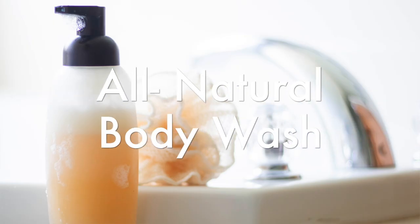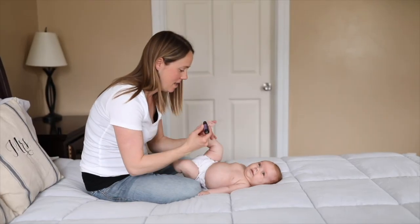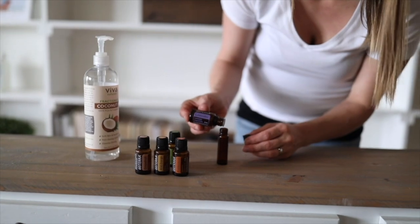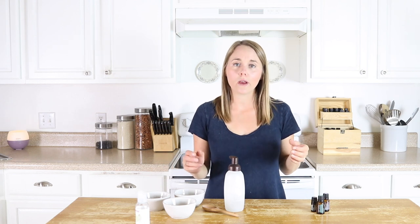Hey everyone, it's Lara from ourorilyhouse.com and today I'm going to show you guys how to make a very simple all-natural body wash. This body wash has been highly requested and I'm excited to finally share with you a recipe that I came up with.